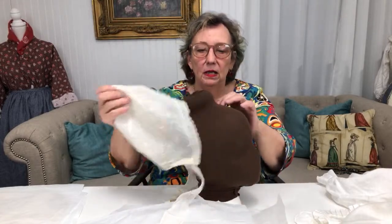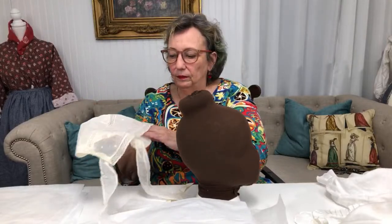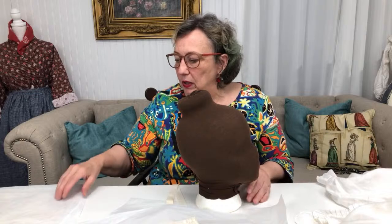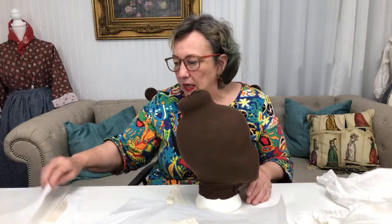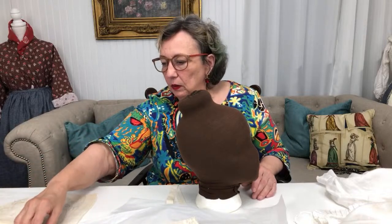Are most of these caps English or American? I have no idea — they came from America as far as being bought, from a collection. I don't know who the collection was; I got them second-hand, and I don't recall being told there was a lot of information about them.